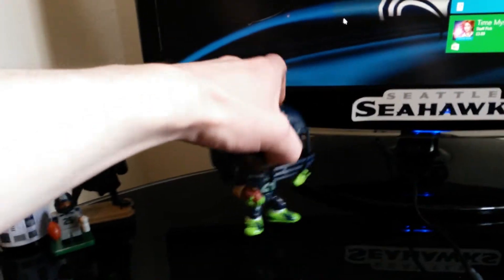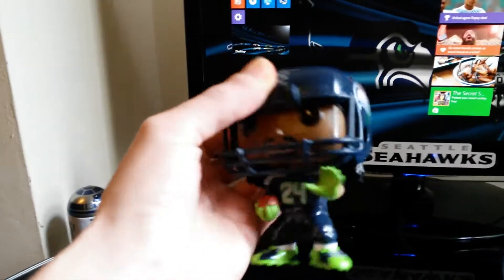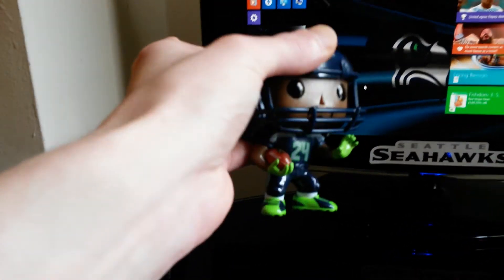It's pretty durable, solid, not flimsy. Yeah, so it's pretty cool.